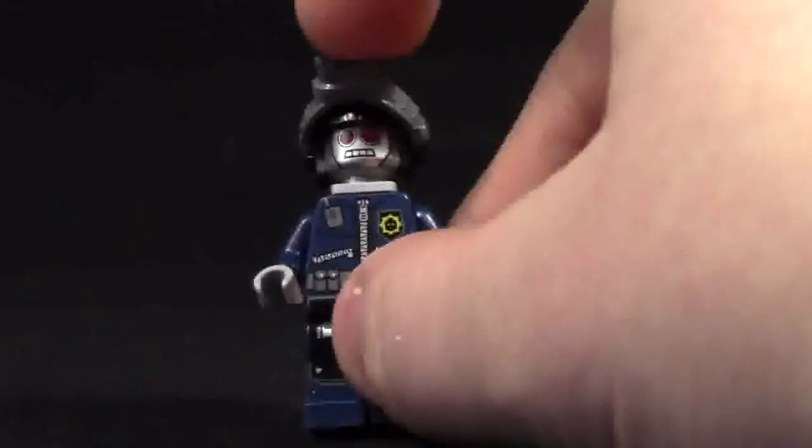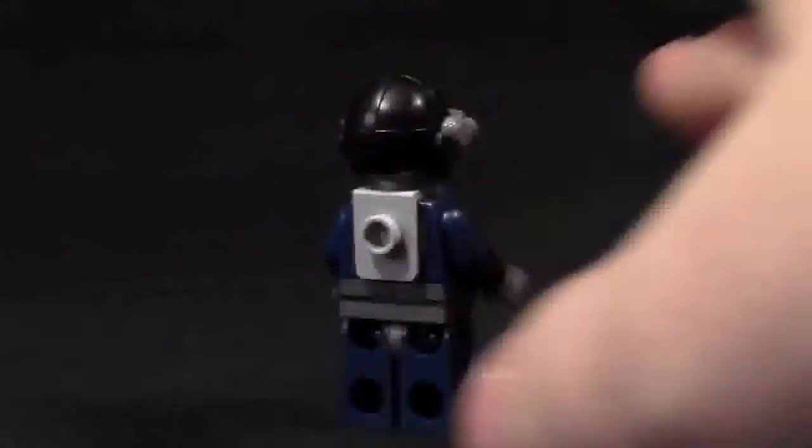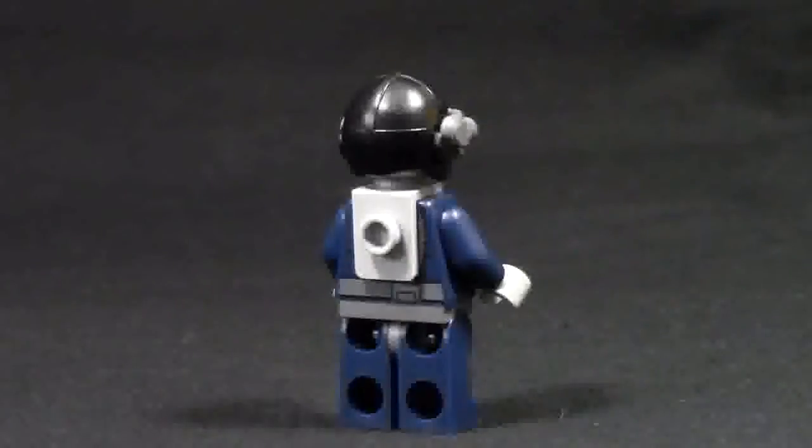Here's the last dropship minifigure. It's got the same legs and torso but a different face, and it has the same helmet as another one. Again, it has a bracket on its back to be used to jump out of the dropship.